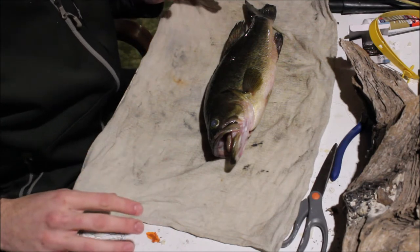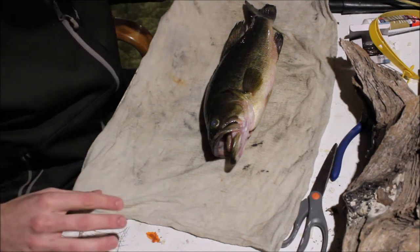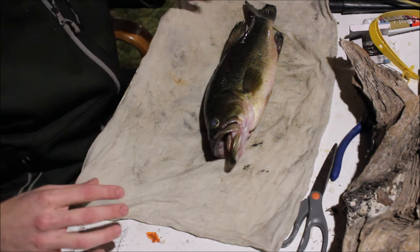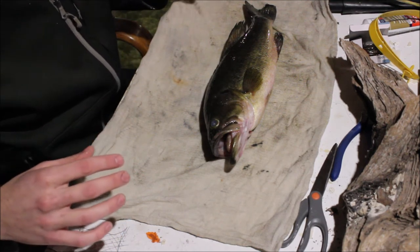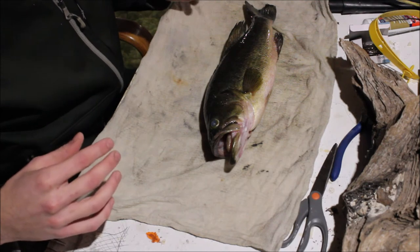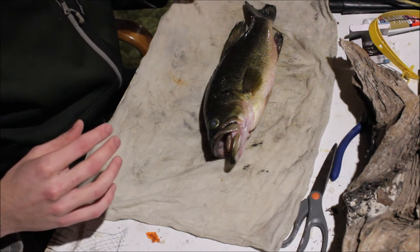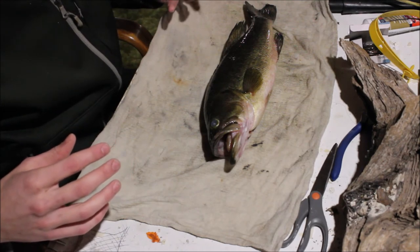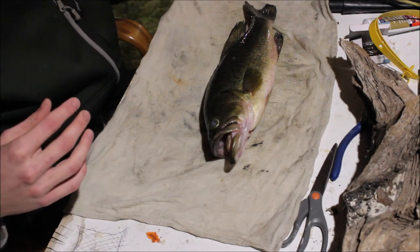If you're not going to be able to bring it to the taxidermist right away, the best way to save it is going to be to wrap it up in a wet towel and put it in the freezer. You should be able to keep that fish in your freezer for a couple of months for sure, but ideally you want to get it to the taxidermist sooner than later.